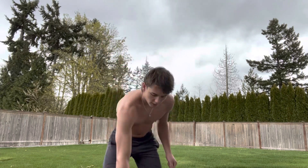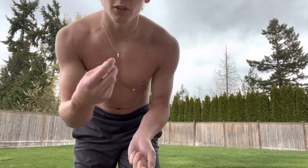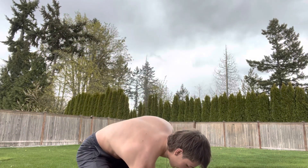You know you're doing it right when the ice cubes are starting to melt in your hands and there's water flying everywhere while you're juggling — that's when you get the full effect. The last step is to slam the ice cube on the ground.